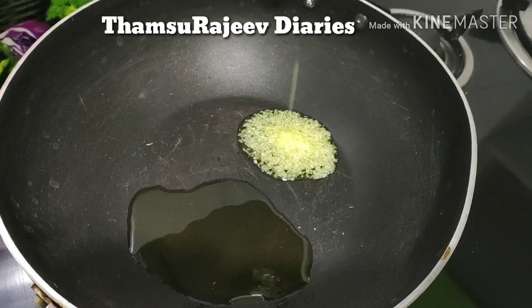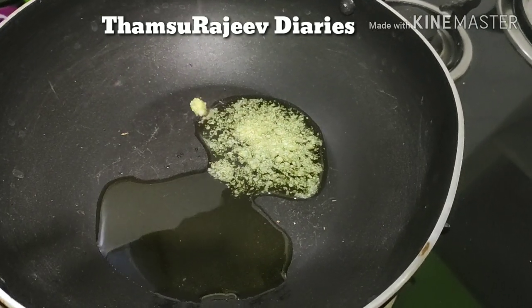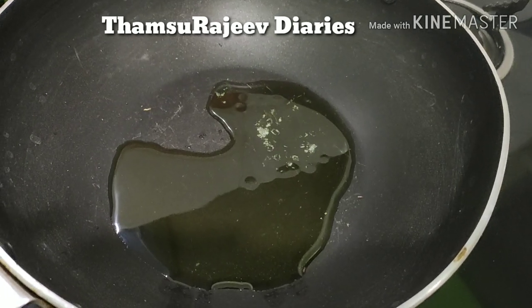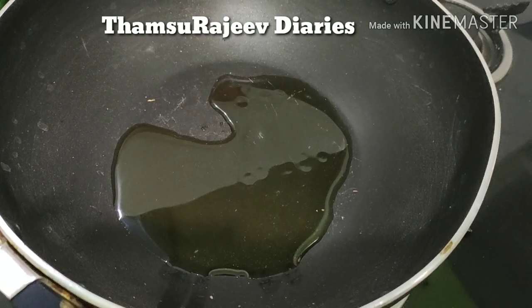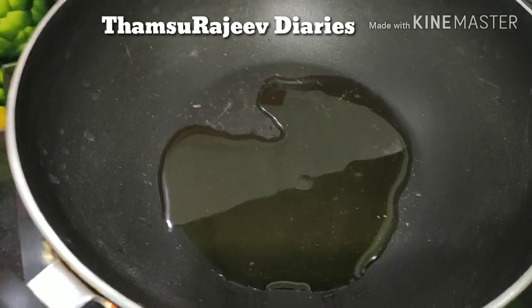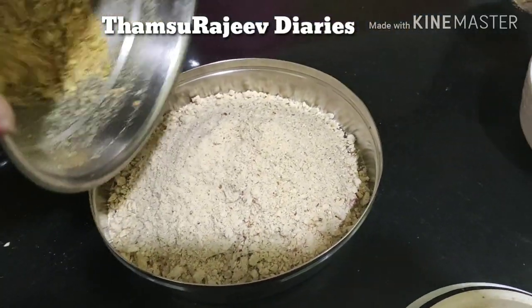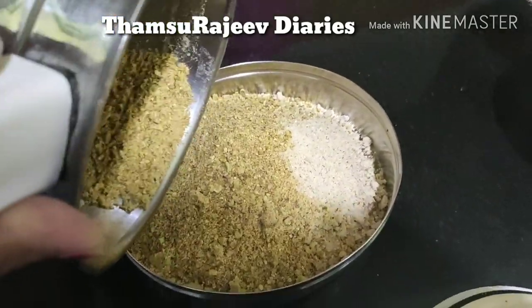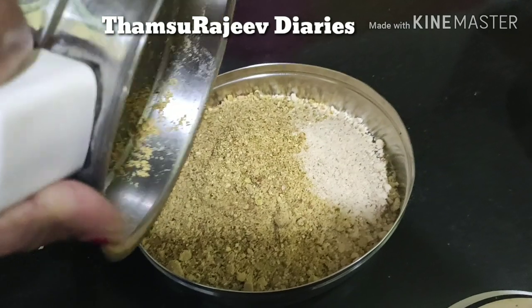1–2 tsp of 2 tsp of the sauce. We are going to eat it. We are going to be laudate. So everyone try this, then we will be going to take all the way.